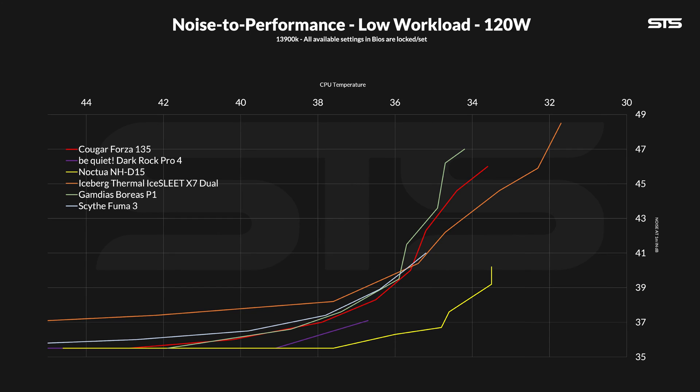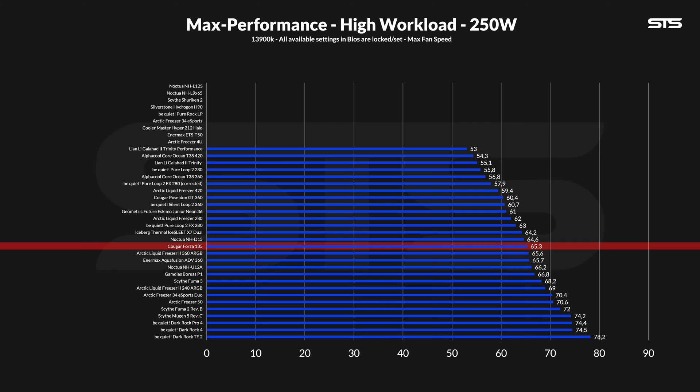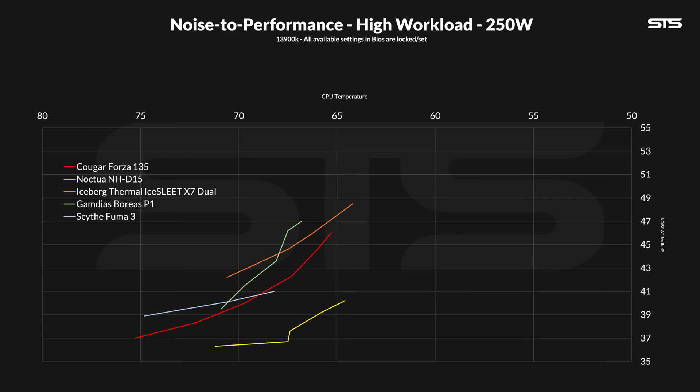The Forza 135's noise-to-performance ratio doesn't even come close to the Noctua NH-D15. At 250 watts going through the socket, nothing really changed. The Forza did manage to keep the temperature at 65.3 degrees C above ambient — exactly a single spot behind the D15. But still, considering the whole list, this is an excellent result. On the noise-to-performance chart at the higher workload, everything begins to come closer together. Even if the Forza is still significantly behind the NH-D15, it was interesting to see that the Forza has a lot more measuring points, allowing it to slowly approach noise floor. Compared to the Iceberg Thermal, Boreas P1, or even Scythe Fuma 3 at higher loads, the Forza is definitely the better choice.